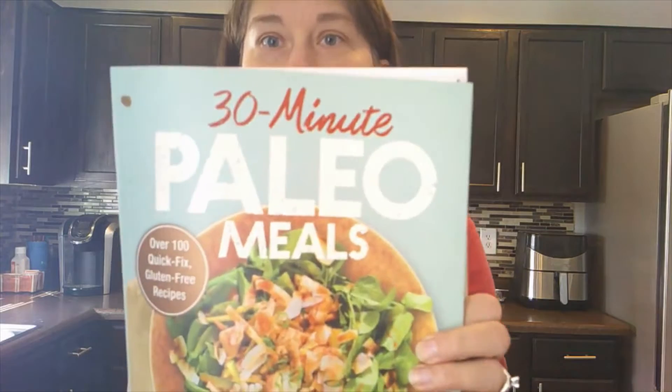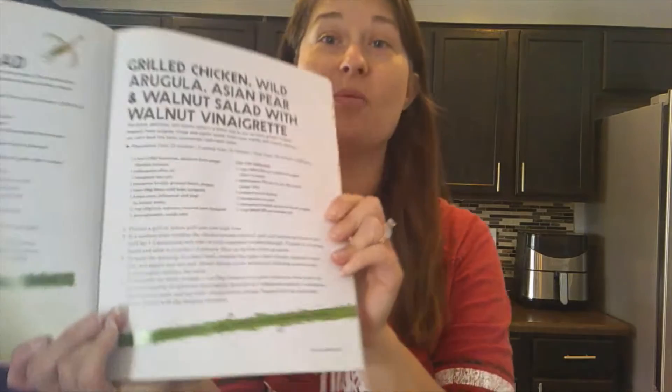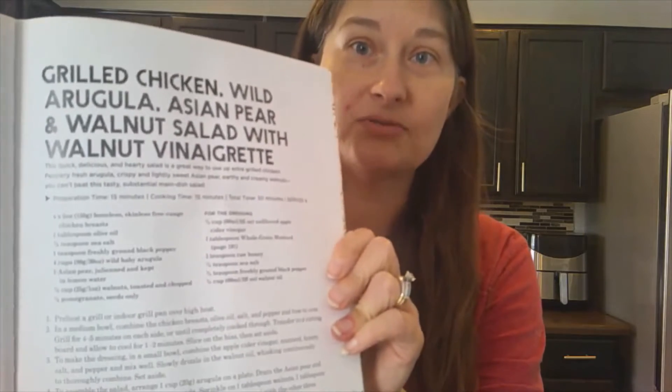We're back with another 30-minute paleo meal. Today we're going to be doing grilled chicken with wild arugula, Asian pear, and walnut salad with walnut vinaigrette. I'm excited about this one.